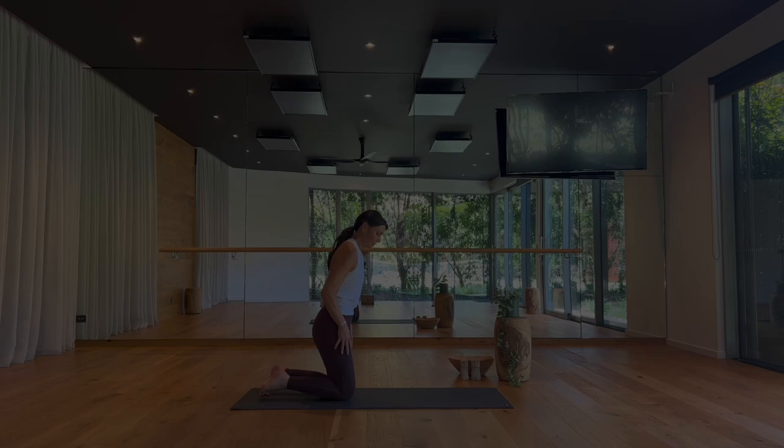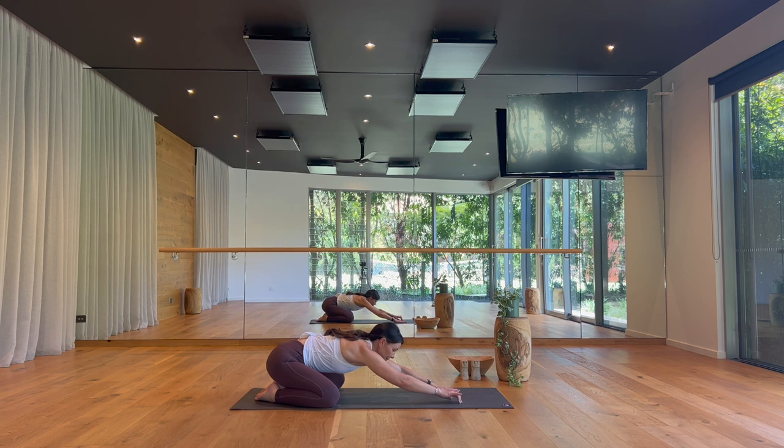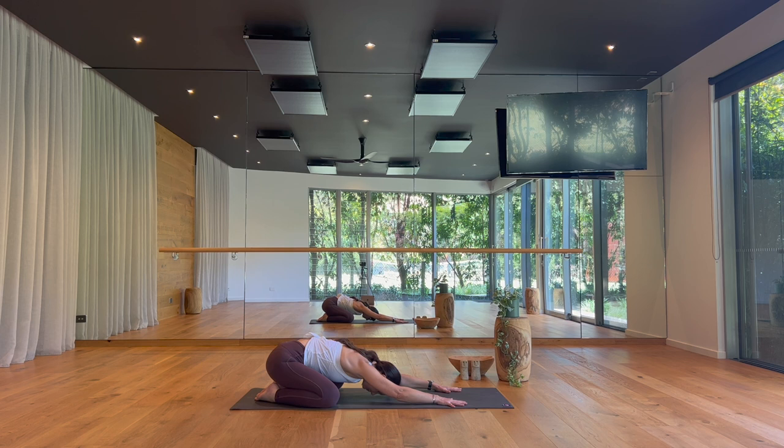Begin your practice in Child's Pose at the back of your mat. Knees can be wide or narrow, arms reaching forward to make it more active, or arms alongside your body. Taking a few breaths here together to gather your attention and narrow your focus. Notice if there are any obvious areas of tension in your body that could soften in this shape. Inviting your shoulders to loosen, your expression to relax. You're setting the foundation for your practice with a relaxed, even breath.